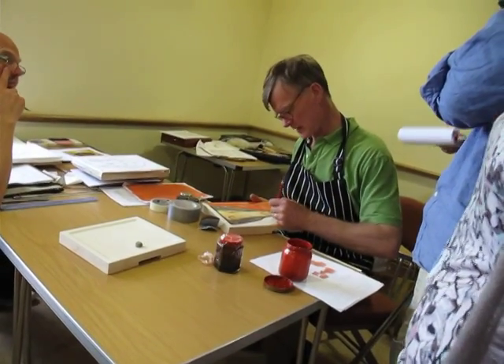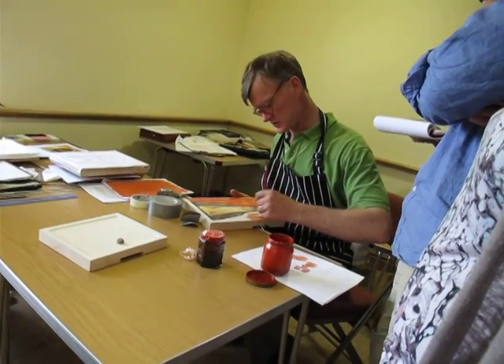That red stuff — the bowl — is made of... No, it's not a bowl. This is shellac and red pigment.